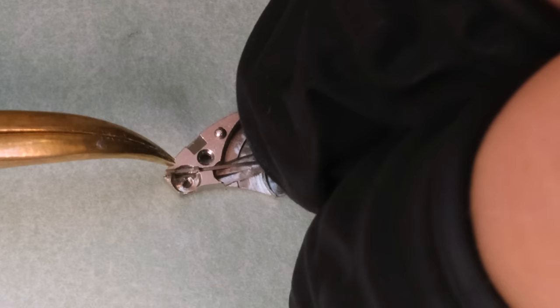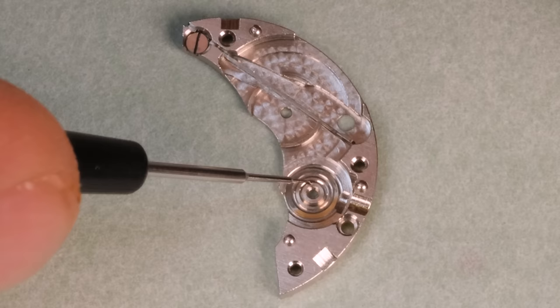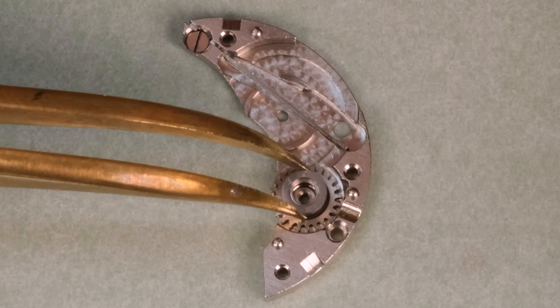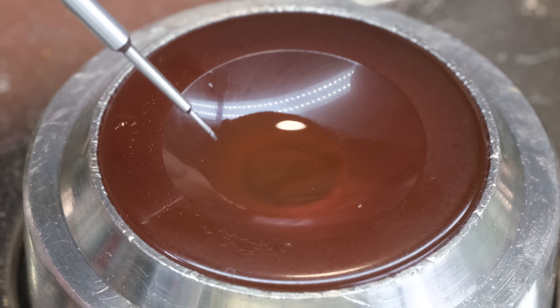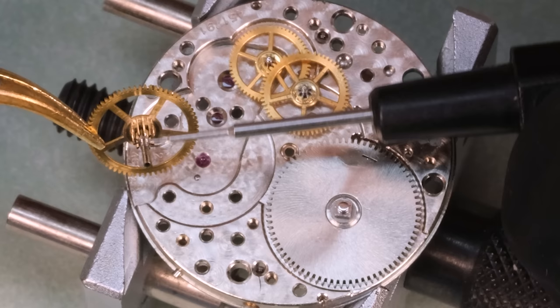With the balance oscillating nicely we can continue assembling the rest of the movement. The winding works — the ratchet wheel and crown wheel — are all on the underside of this barrel bridge. It's very important we lubricate any place there might be friction, as that will prevent wear and increase the longevity of the parts and the watch itself. Let's get the train back together.